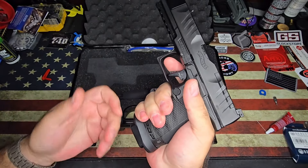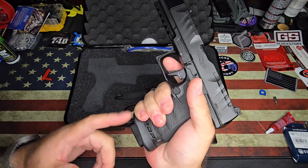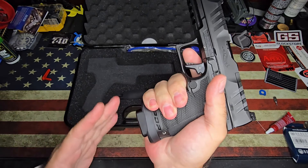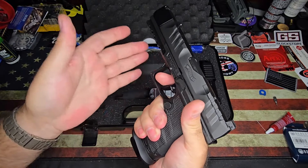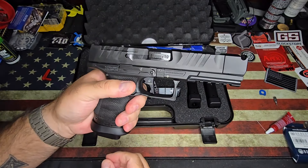It is kind of weird if you're going to go for the compact and it's going to stick out that far — why not just bring the grip down? But whatever, it does feel really good in the hand though. I'm really, really liking how this thing feels.